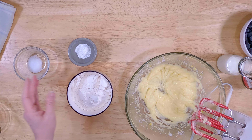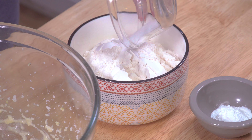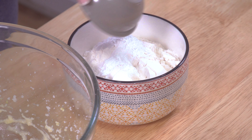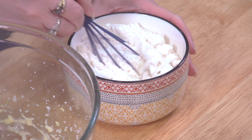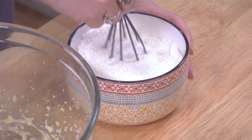For our dry ingredients, we have 1 and 1/2 cups flour, and we're going to add 1 and 1/2 teaspoon salt and 2 teaspoons of baking powder. I'm just going to mix it together a little bit so that we don't have any weird clumps.